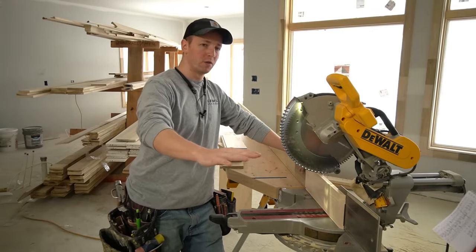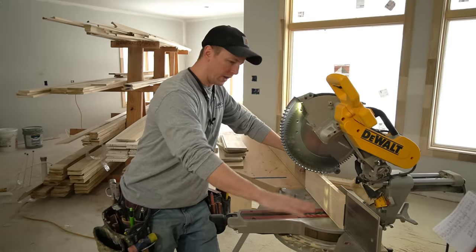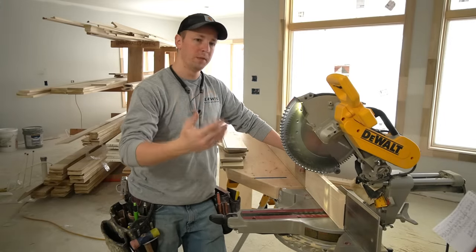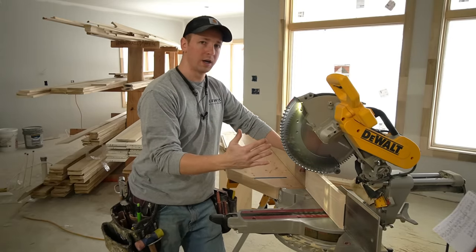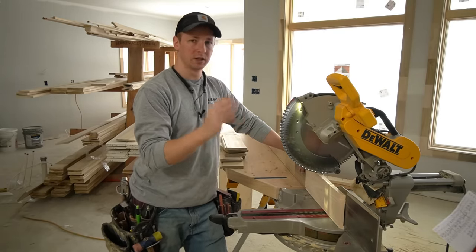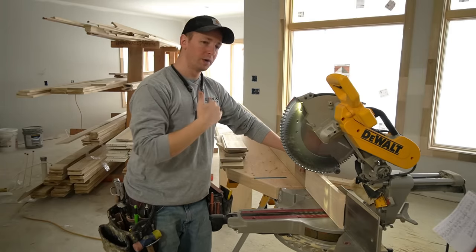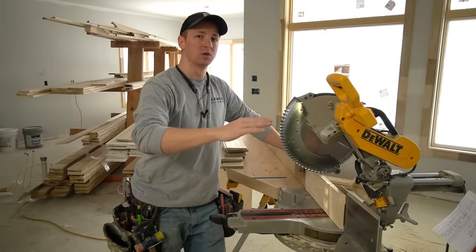With these miter saw wings, whenever I set them up, I take my level and put it on the base of my saw and ensure that my miter saw wings are running in plane with the base of my miter saw. That means this is imitating the floor. So whenever I'm making that cut, I know that my baseboard is sitting like it's going to sit on the floor. And wood is not straight, so if it's got a big cup or a dip in it, I'm going to get a more accurate cut because my reference line is bigger — it's longer.